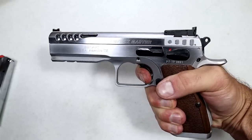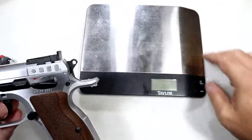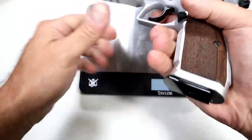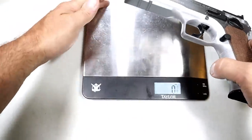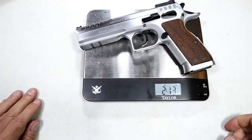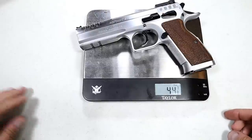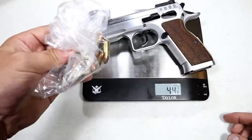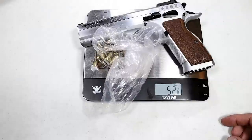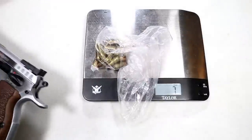Let's get it on the scale with the magazine in. The Tanfolio Defiant Stock Master weighs in at two pounds thirteen ounces — that's 45 ounces unloaded. With 17 rounds of 9mm loaded, it comes in at 52 and an eighth ounces.